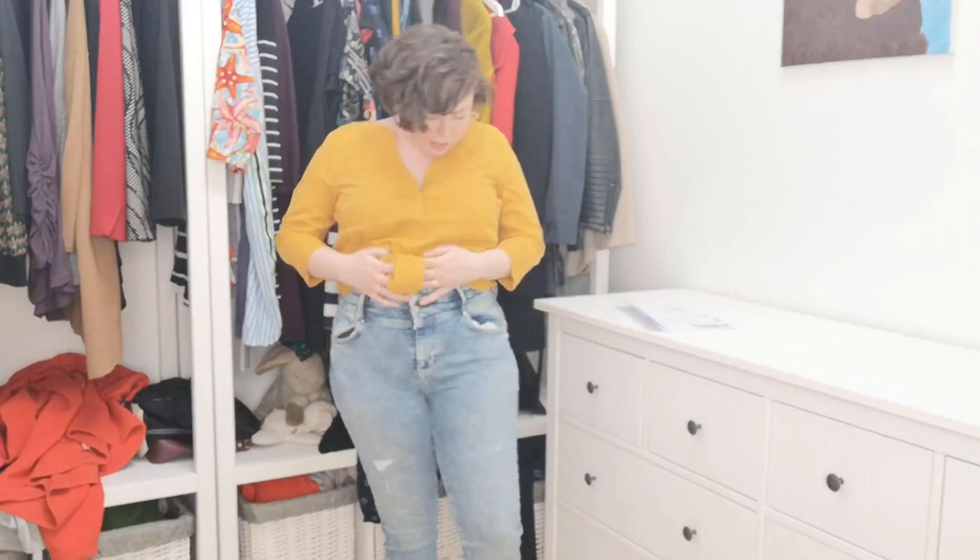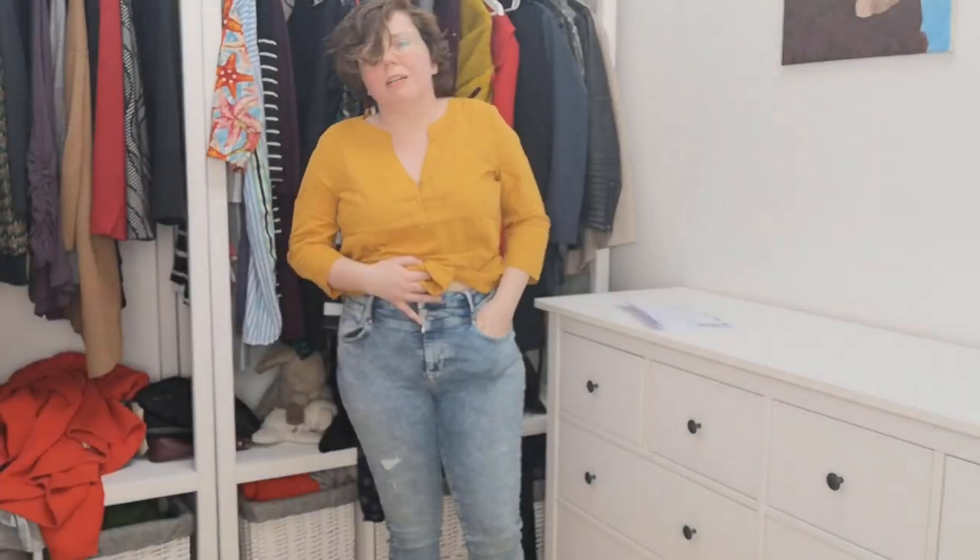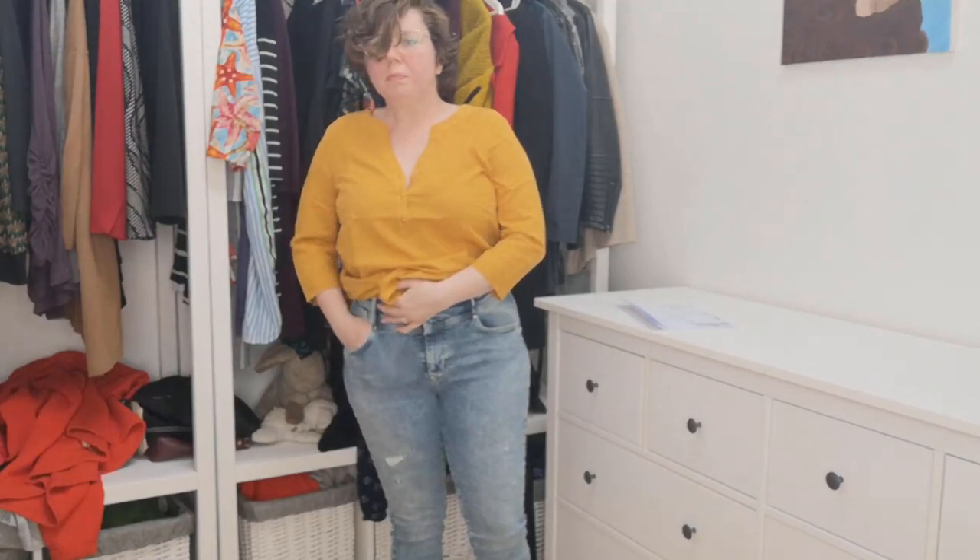And then I have these high-waisted jeans. I really like the fit of these except they're distressed, so it's a no go from me because I don't like buying things that are already ripped. If my jeans were to rip I would consider still wearing them, but I'm not going to buy them already ripped — and I don't judge other people for doing it, it's just my personal preference. So it's a no for the jeans.